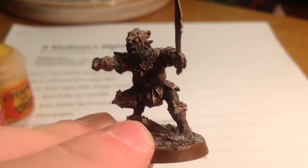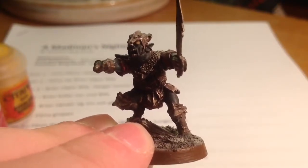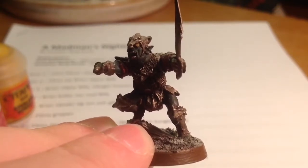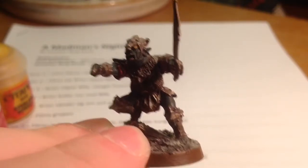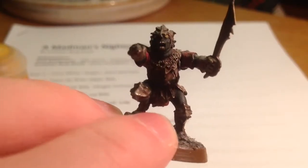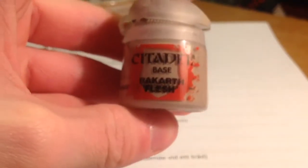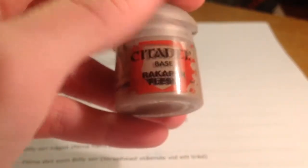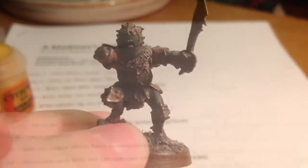Welcome to another painting tutorial. This time we're going to look at the Goblin King of Moria from Lord of the Rings — not the Hobbit. For the first step, we used Rakarth Flesh to base color the entire model so that the other paint can stick more to the model.